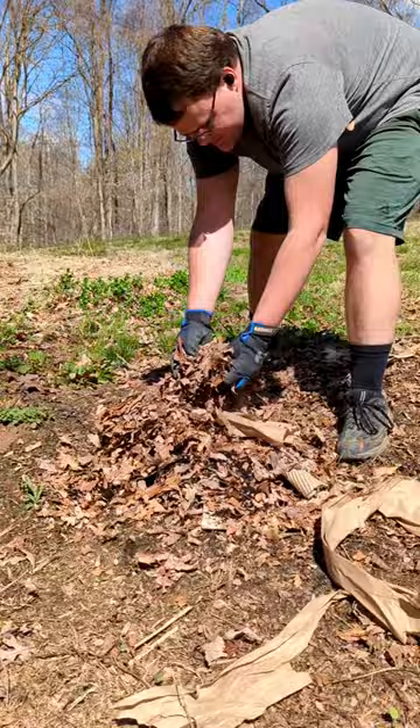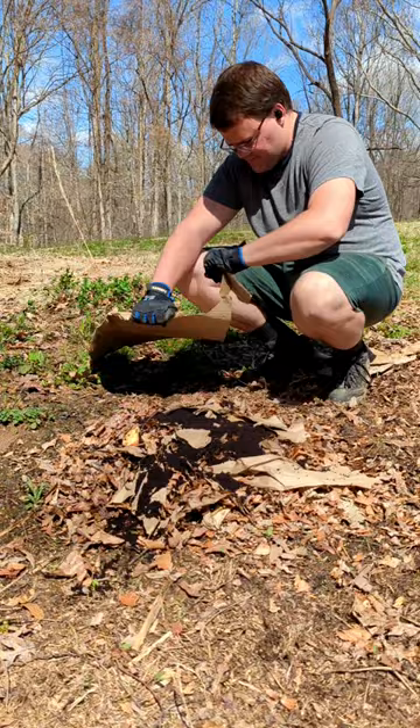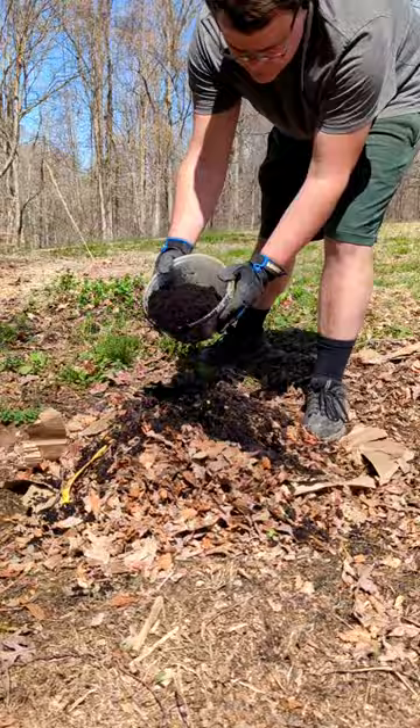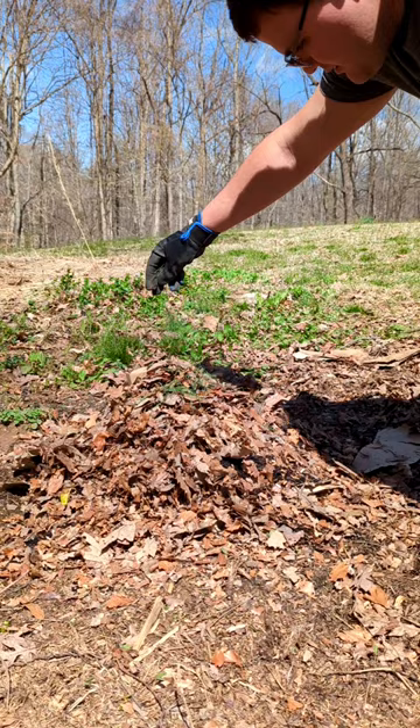What you want to do is have about 50% green to 50% brown materials. The green material is nitrogen-rich and the brown material is carbon-rich. Things for the carbon pile would be shredded leaves and shredded cardboard. The thinner the material, the more easily it's broken down and the less time it takes to compost.